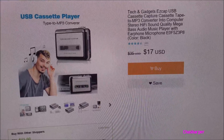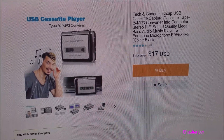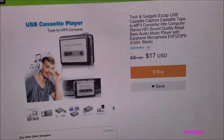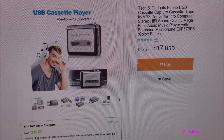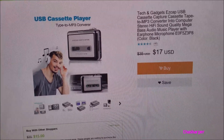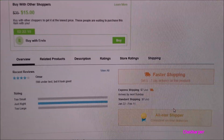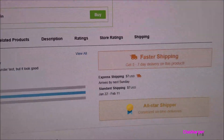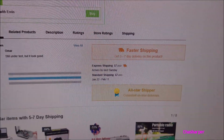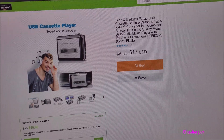It's on geek.com. It's a cassette tape to MP3 converter — converts it into the computer with stereo hi-fi sound quality, mega bass audio music player, earphone, and microphone. It's $17 at geek.com. And for another seven you can get express shipping, or standard. Might as well do express — it's five to seven days. Let's unbox it.